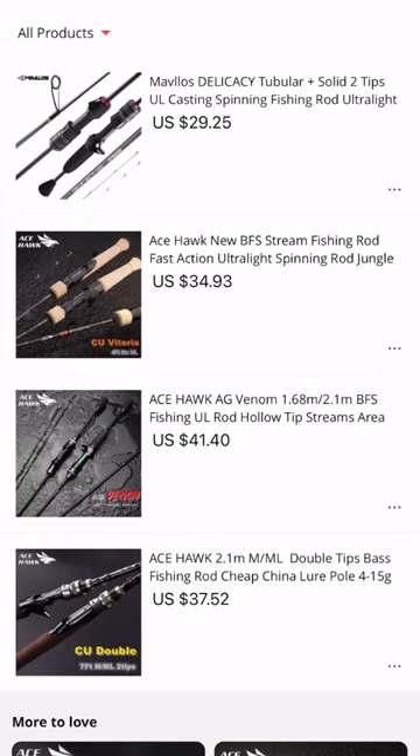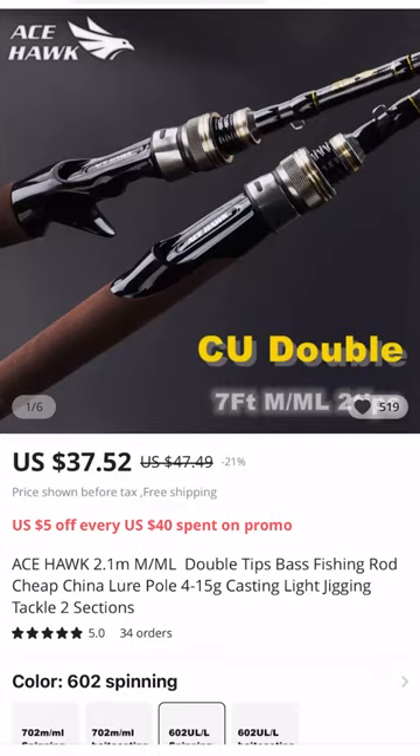If you're not familiar with AliExpress, please leave a comment in the comment section below and I will consider making a how-to guide for navigating AliExpress, setting up your account, and then tips and tricks on how to use it. With that being said, we're going to get into this.